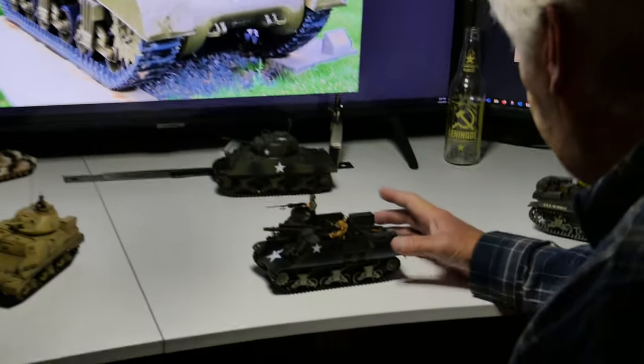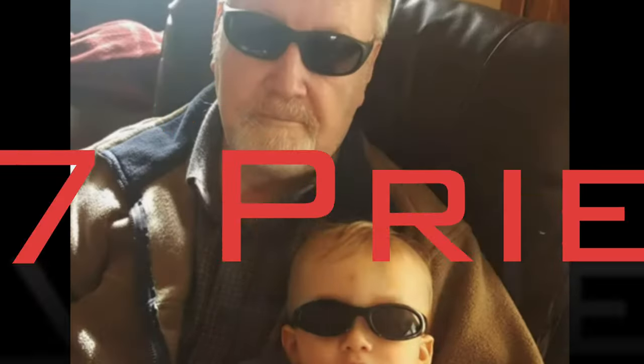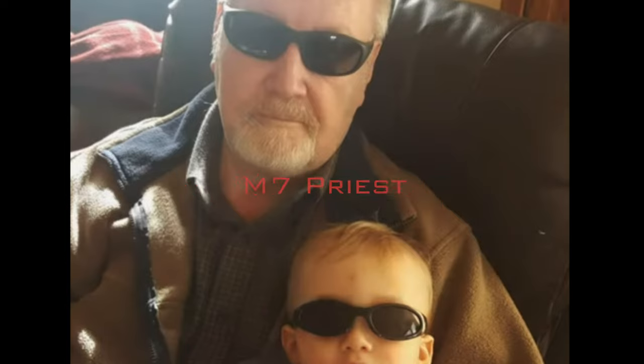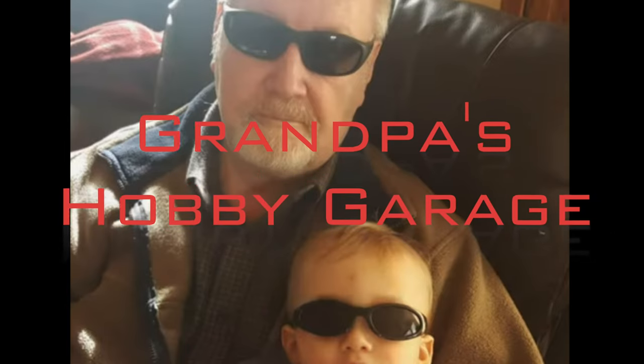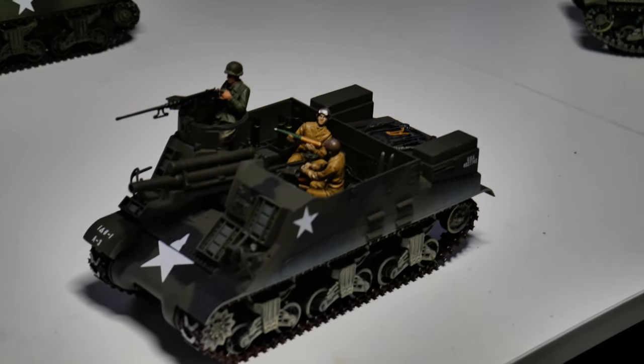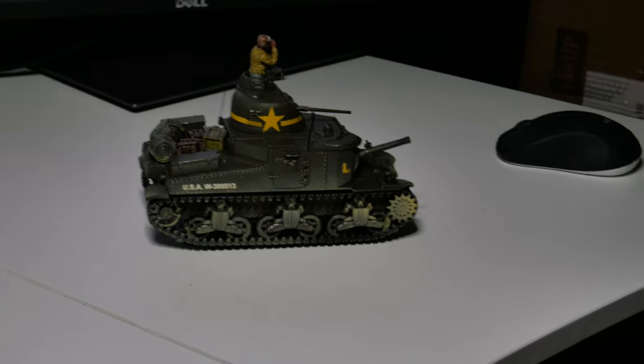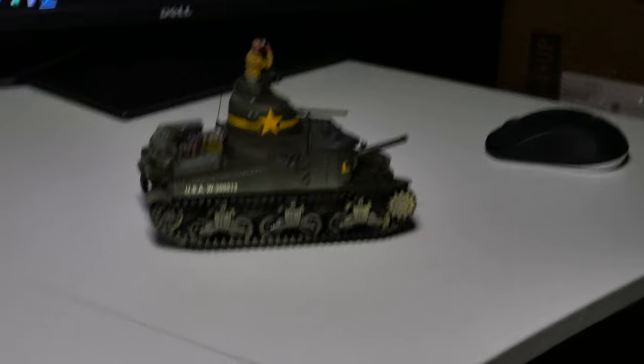Okay, sports fans, we are going to talk about some Saint League tanks tonight. We're going to talk about the M7 Priest tank — that was a hunter-killer gun, mobile artillery vehicle that was built on an M4 chassis.